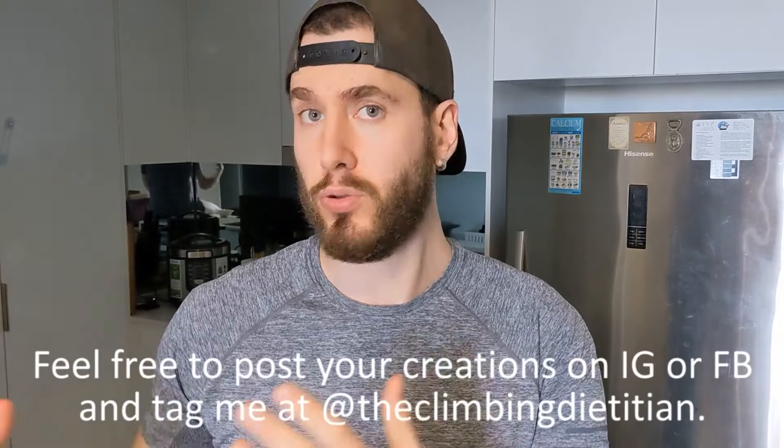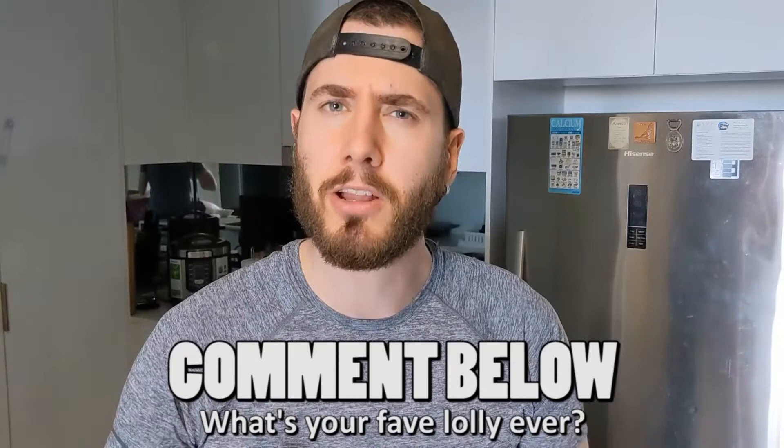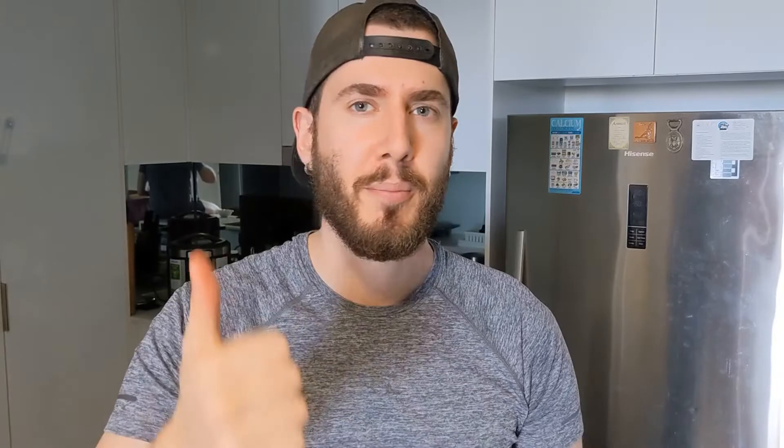So now what I want you to do is create these yourself — do it like I did, or maybe add that tablespoon of citric acid instead to make them sour. I just want to know how they went for you. Post them up on Instagram or Facebook and tag me at The Climbing Dietitian so I can see your creation. Drop a comment below — what's your favorite lolly ever? I'm not a big lolly person, but if I were to choose, I do quite like gummy bears and those peaches and cream ones. Hit the like button if you enjoyed this recipe, and subscribe if you haven't done so, so you can stay in the loop whenever I release a recipe video or one of my educational videos teaching you how to level up your nutrition and become a better field athlete. Until next time, stay classy. Have a good one. Bye!